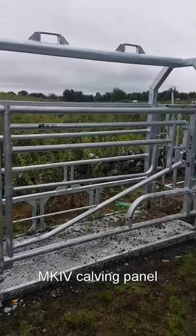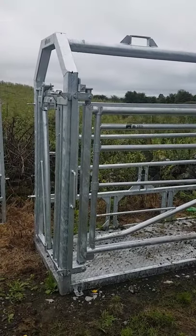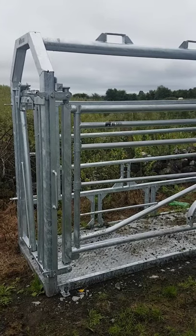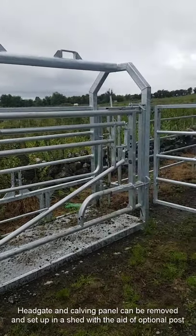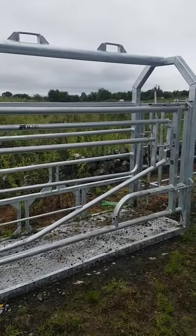On the side, we have one of our Mark IV calving gates. The beauty about these two items is that you can take them down, and if you buy an extra post you can actually set this up in the shed for calving, or you can just lift the whole unit into the shed when it comes to calving.